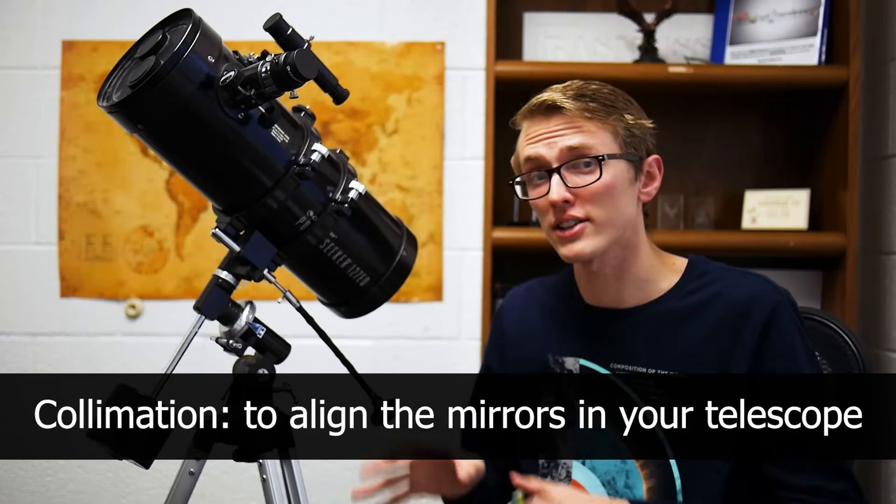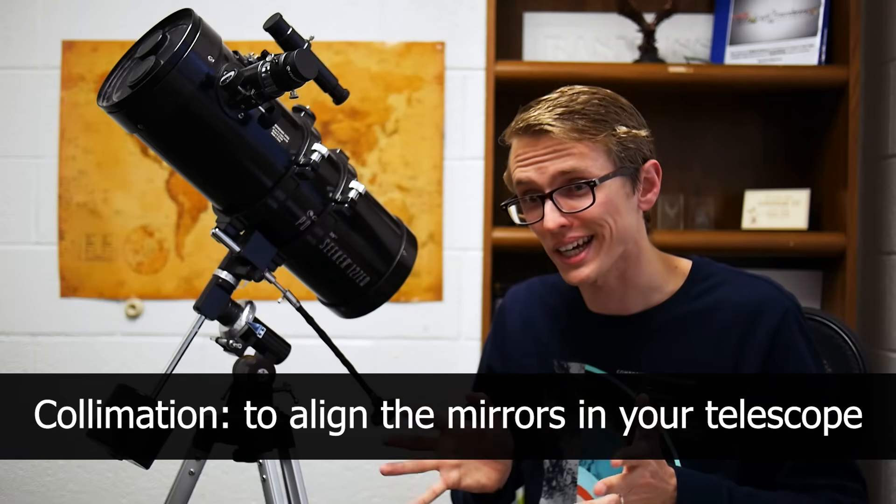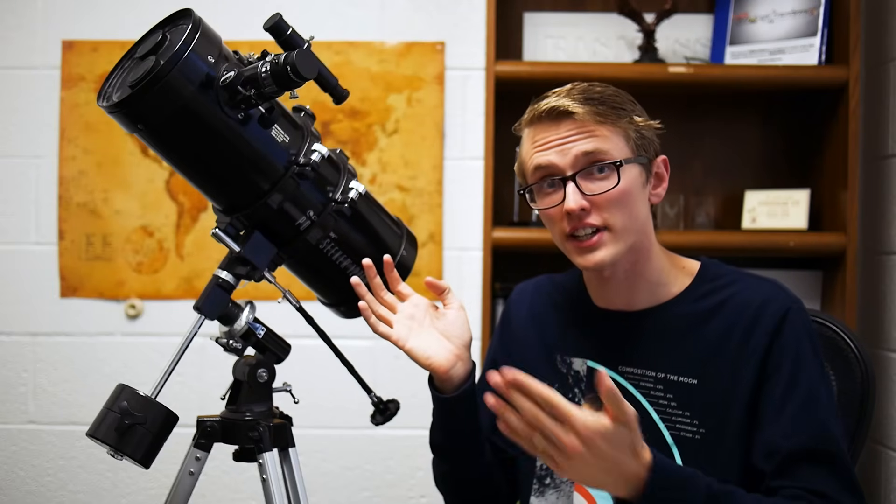This scope also requires collimation, which I have to admit I still haven't done. From what I've read, that can be a little tricky and definitely takes patience, but it's kind of required if you're going to get a reflector telescope such as this. I got this secondhand, so I didn't have to do that. The finder scope up here is pretty much the same as the finder scope on my other, cheaper one — in fact, I'm pretty sure it's the exact same finder scope.